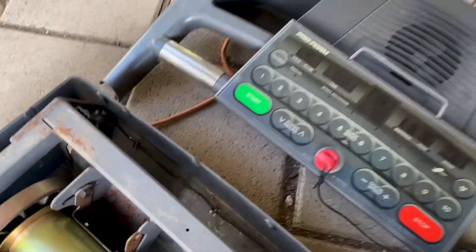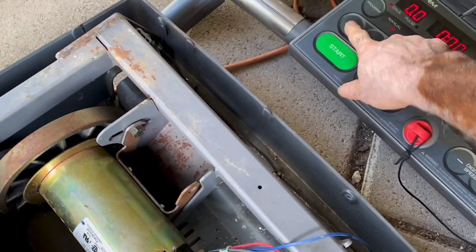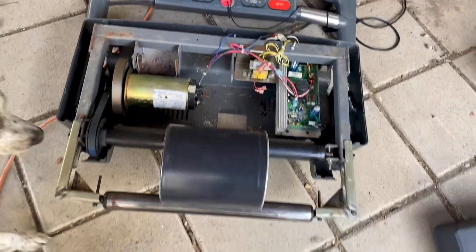Let me power it on just to show you how it works. We'll set it to low speed and start — there we have it.